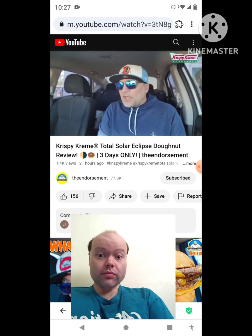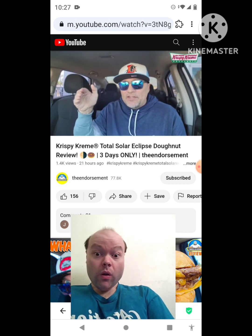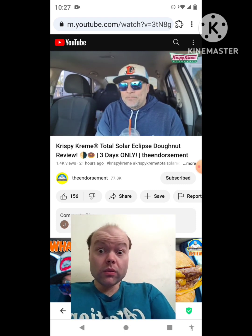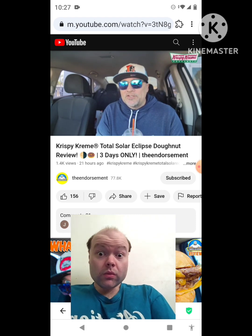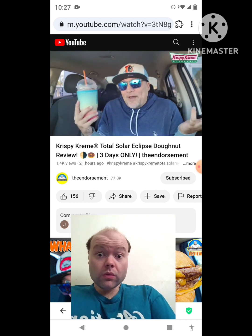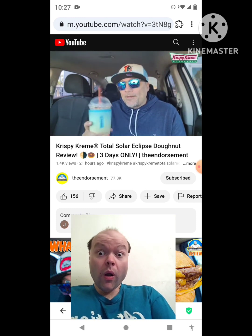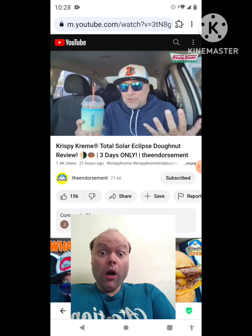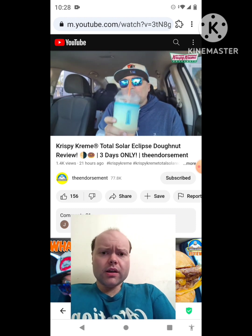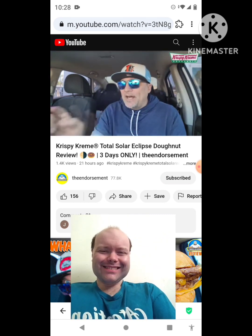All right, so April 5th — that's today when this donut launched — it's gonna go to Monday the 8th, which is the eclipse day, the solar eclipse. I'll also mention: as you can see at the bottom of the camera, I attempted to go the whole month of April with no Dunkin. I went to Dunkin because I was coming here to review this donut, and I got an iced latte. Not sponsored.